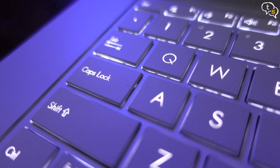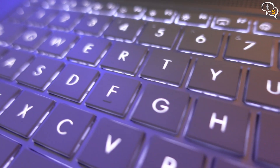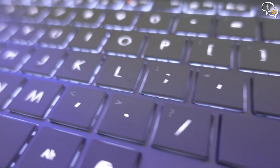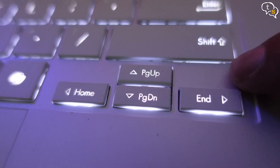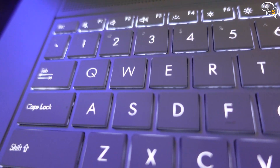The keyboard is a decent size with adequate key spacing. It has a single-color white backlight, which is decent especially for work use. Key travel is good — not the best, but understandable given the laptop is just 1.1cm thick. As with most thin and light laptops, the arrow keys are tiny, though games use WASD instead of those anyway.